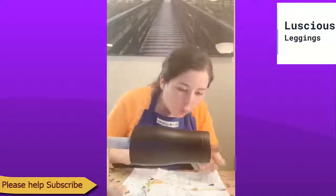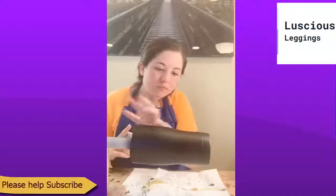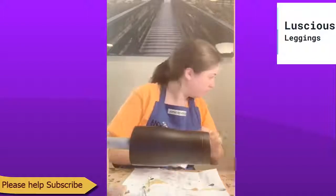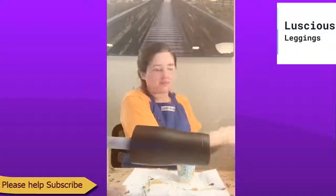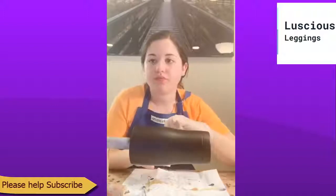How's everybody doing this Friday night? Anybody got big plans for the weekend? I'm going to go ahead and pin the post. Let's get out there and spread the love. I'm so happy, Crystal!